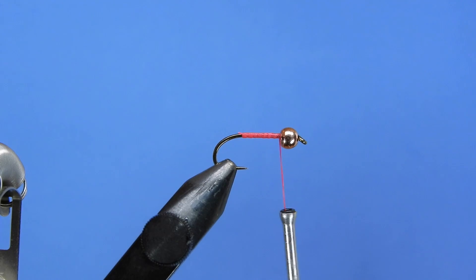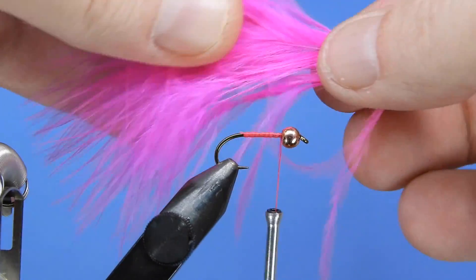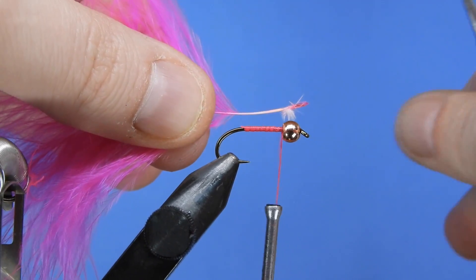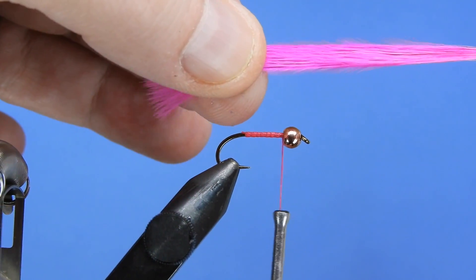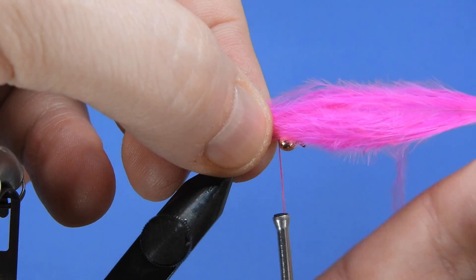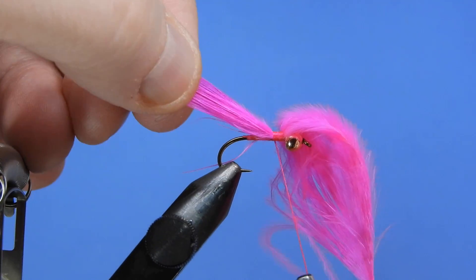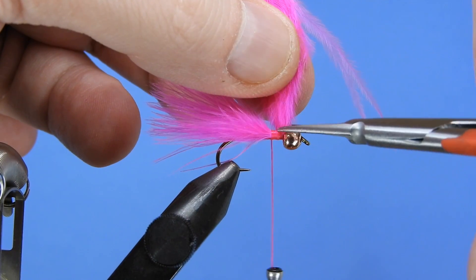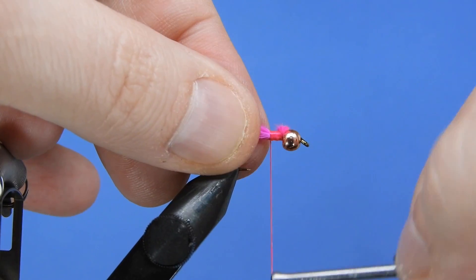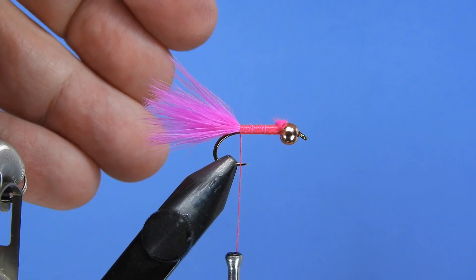For our tail we're going to be using a piece of marabou, and I like to use just a piece where all the tips kind of meet right at the end. It gives you a bit of a manufactured look but I think for this pattern it's a nice look. We'll make the tail about the same length as the body and tie that in on top of the hook shank, keeping the marabou fibers on top. We'll trim away the butt ends and tie that down with more or less touching turns down to our hook point or a little bit beyond it.